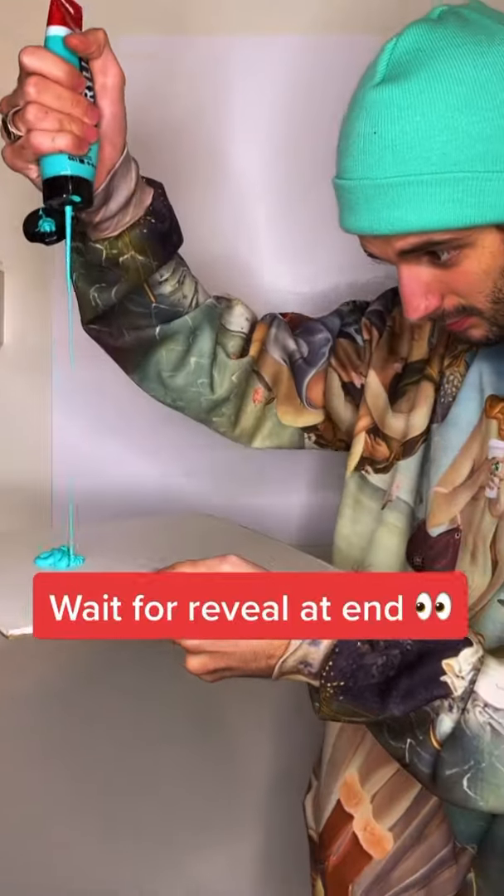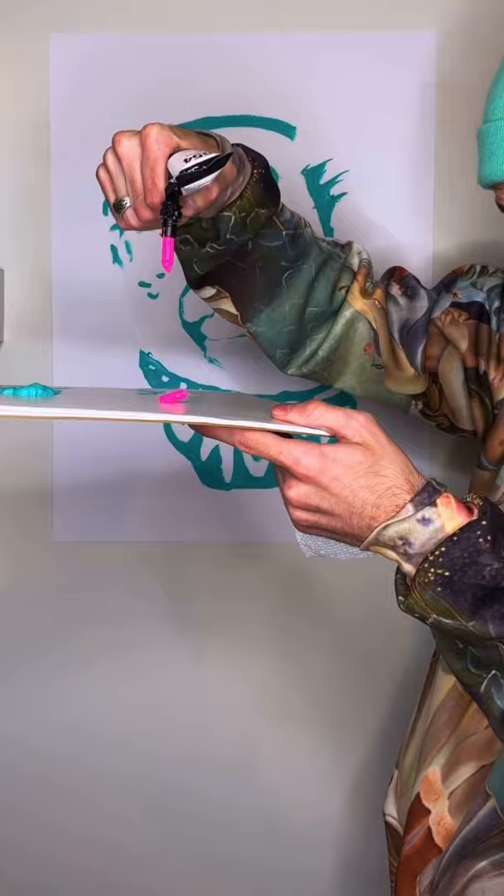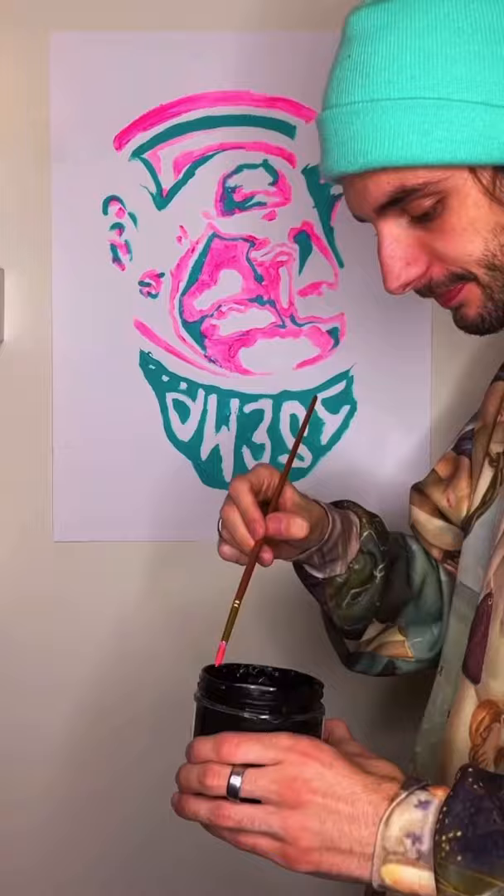You're gonna want to wait till the end for this piece because, yes, you guessed it, we are painting this portrait upside down. Doing a little self-portrait with some crazy colors — I wanted to keep it simple and block in these colors because I thought anything else would be a little too difficult.